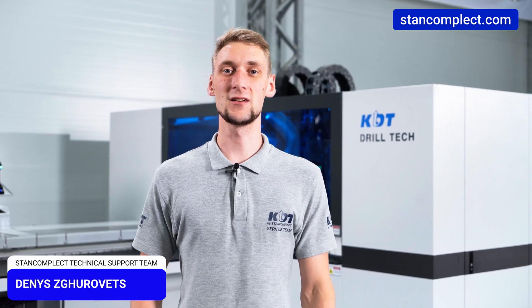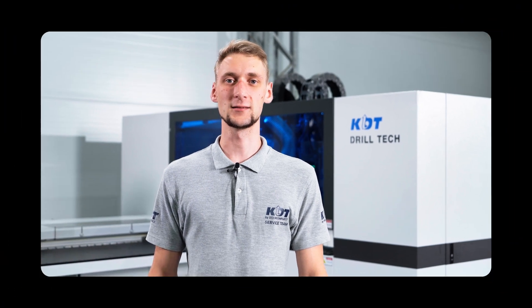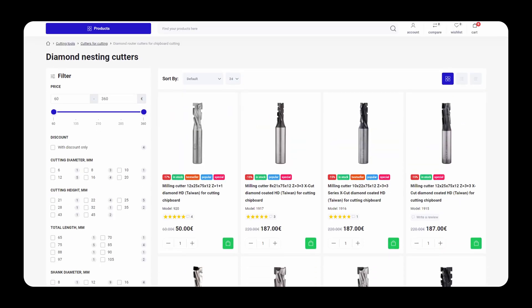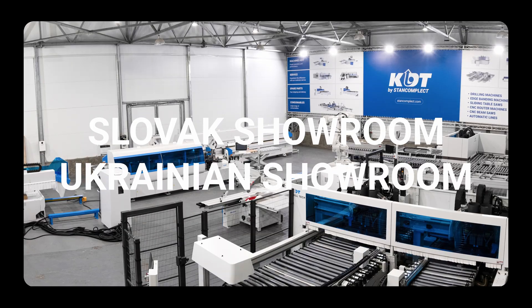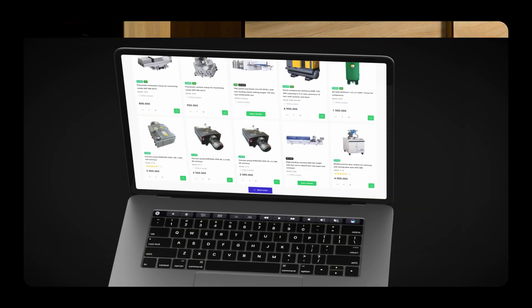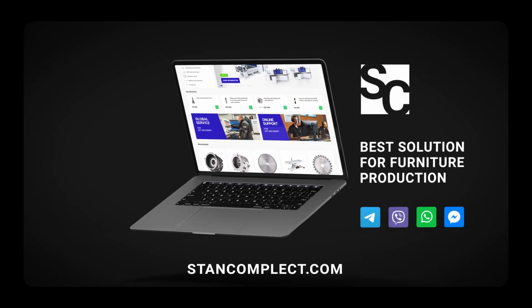My name is Denis Hurovitz and I am pleased to welcome you to the StanComplex channel. On our website you will find everything for furniture manufacturing, from machines to tools and spare parts. Fast delivery and professional support ensure a successful start for your business. Contact us via messengers – links in the description.